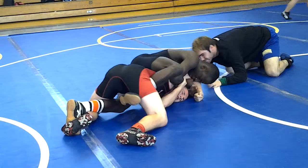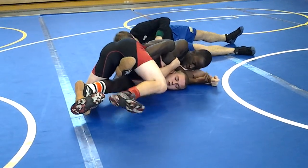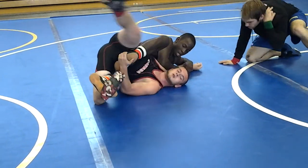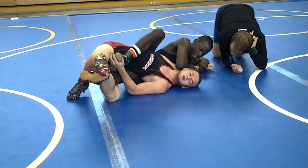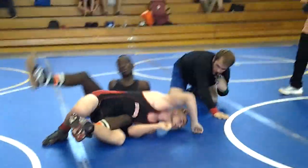Right there. Hold it right there. A little bit more. Hold it right there. It's pinned. Roll into him real quick. Roll into him, it's pinned. Roll into him. Bend him. Good job.